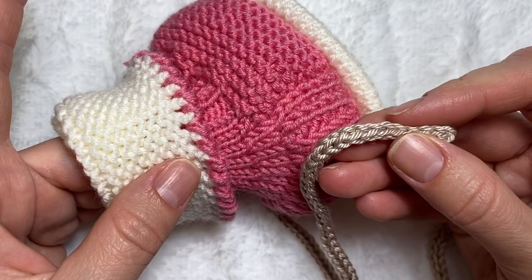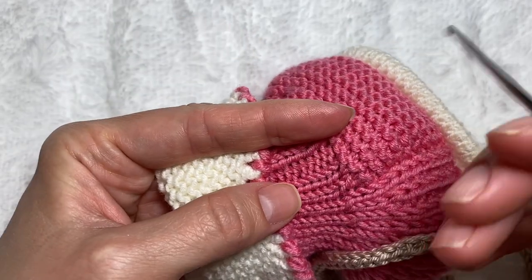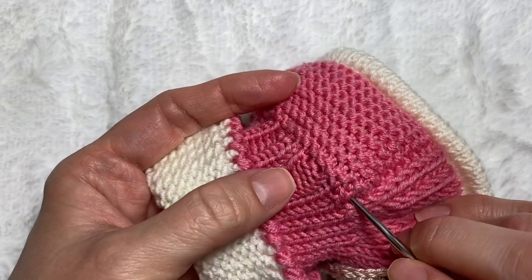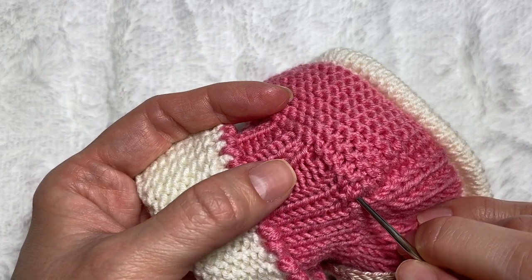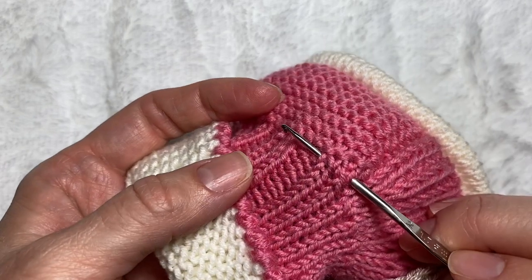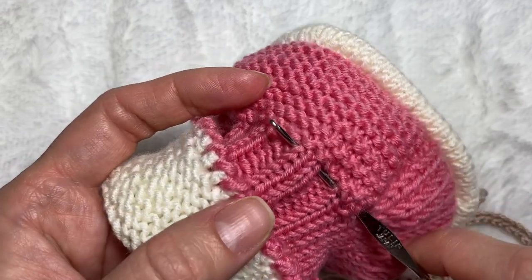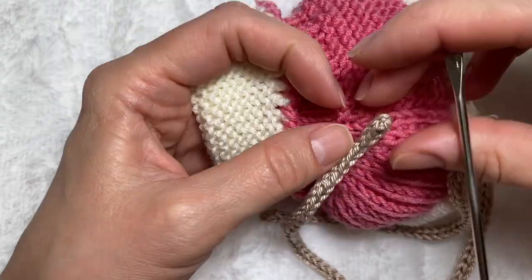Now I'm just going to insert the cord inside the booty. I want the cord to go in this part right here. Because I have two knits, two purls, the cord is going to go through the two knits, out on this side, and it's going to look like that. Taking one side of the cord and threading it through.